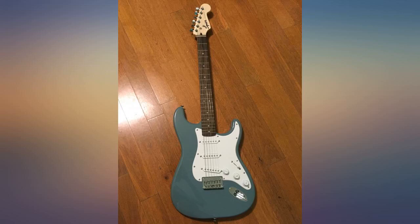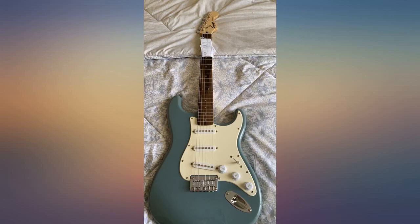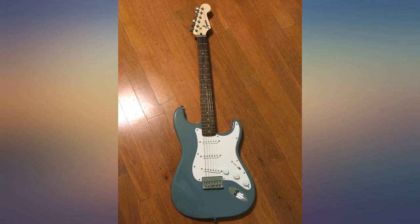Mike Rutherford of Genesis bought and used one of these during the COVID lockdown to relearn Genesis songs for a tour. He liked them so much he used them on stage during the tour. I got one for Christmas and it sounds great right out of the box.